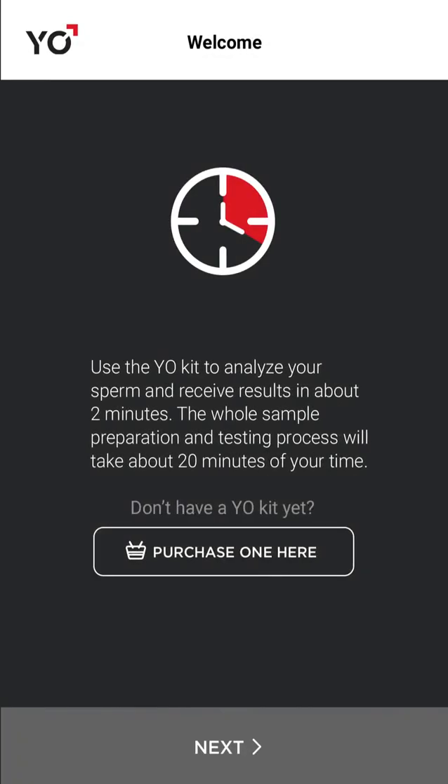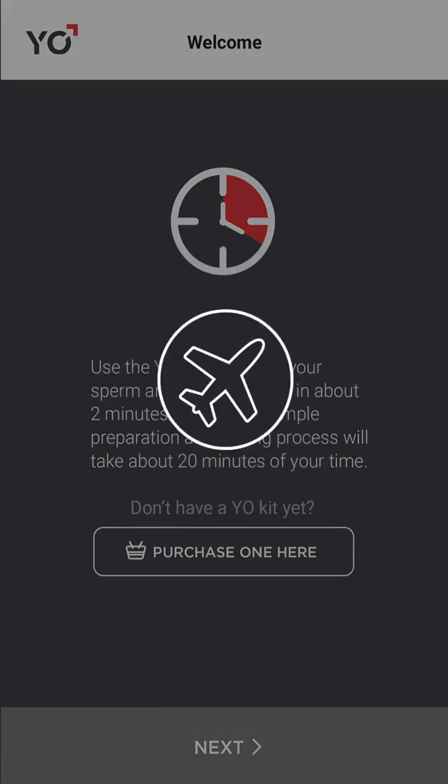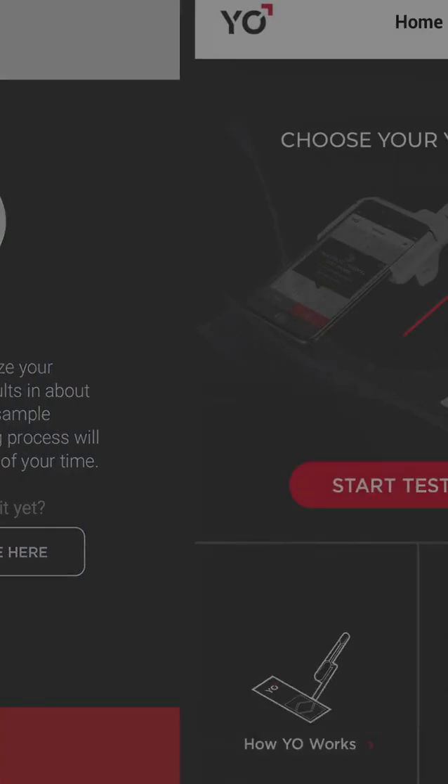Welcome to How Yo Works. This demo will show you how to test your sperm step-by-step using your Yo device. Before starting, prepare your phone: charge to 100%, place on airplane mode, and password protect to ensure medical confidentiality.